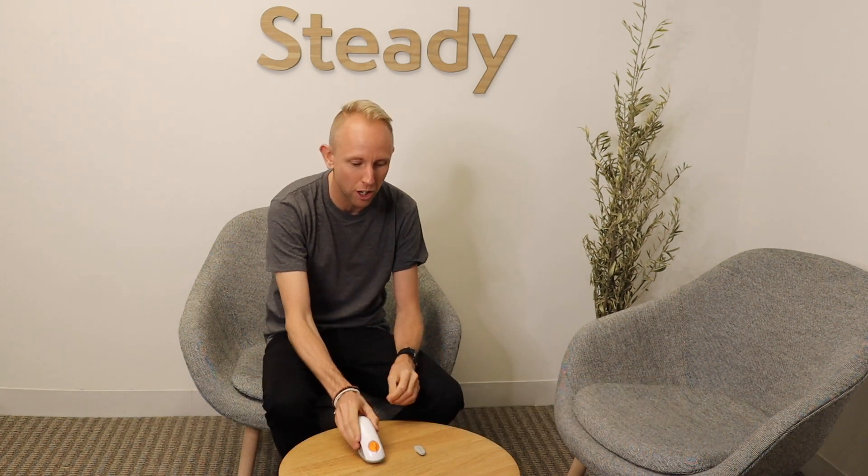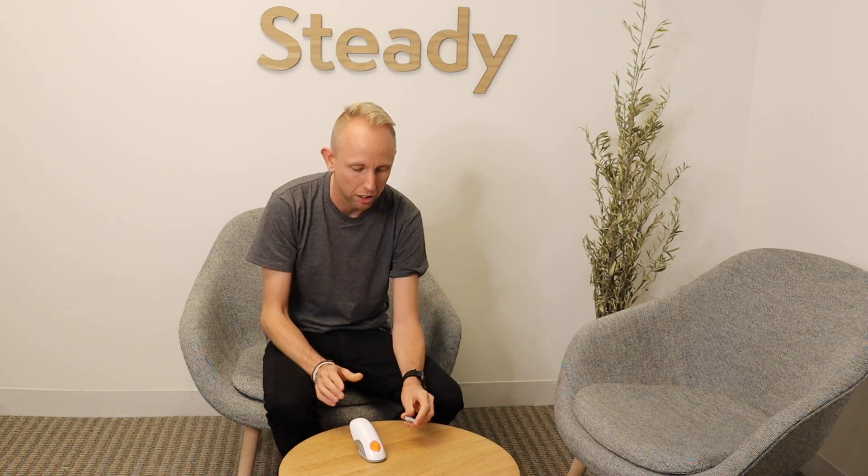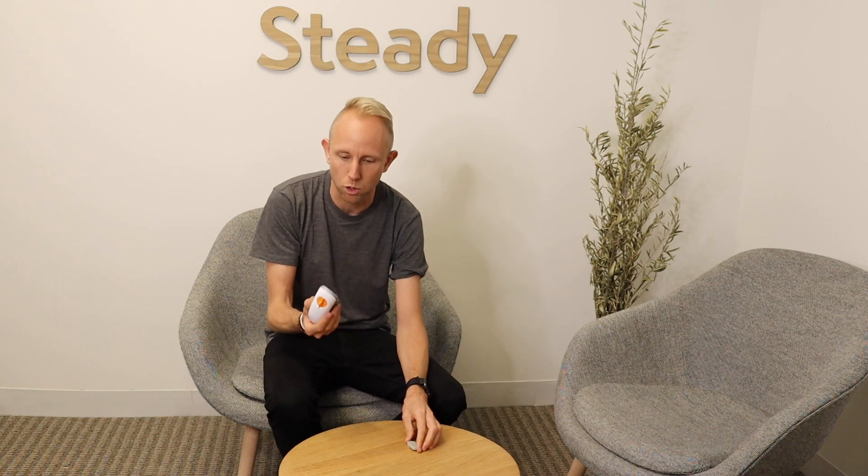My name is Henrik, and I'm the founder of Steady Health. Today I'm going to show you how to insert a new Dexcom G6 sensor. The G6 consists of two separate parts: a transmitter that is good for about three months and you reuse between sensors, and the actual sensor that goes into your arm, which you can wear for about ten days.